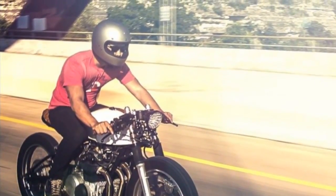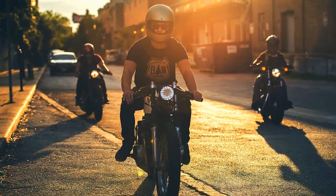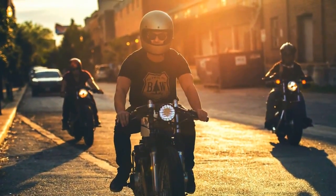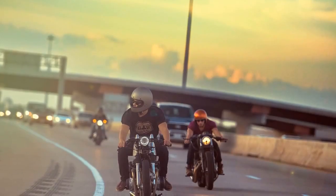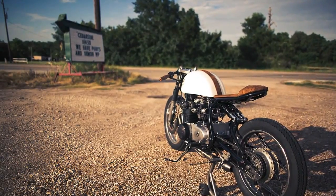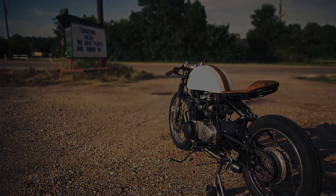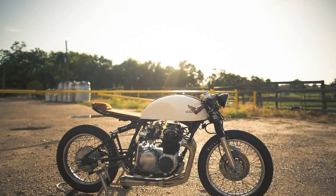Mike is a very busy man, especially now that he's going to college full time. And when he is not at school, he's trying to keep up with orders for Kinetic Motorcycles. Most of these beautiful pictures were taken by Mike himself — photography is one of his hobbies, and after all, he wouldn't buy a nice camera just for motorcycles.